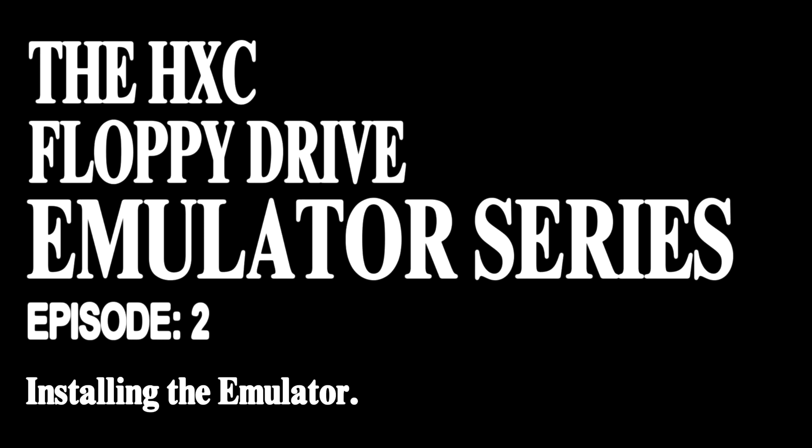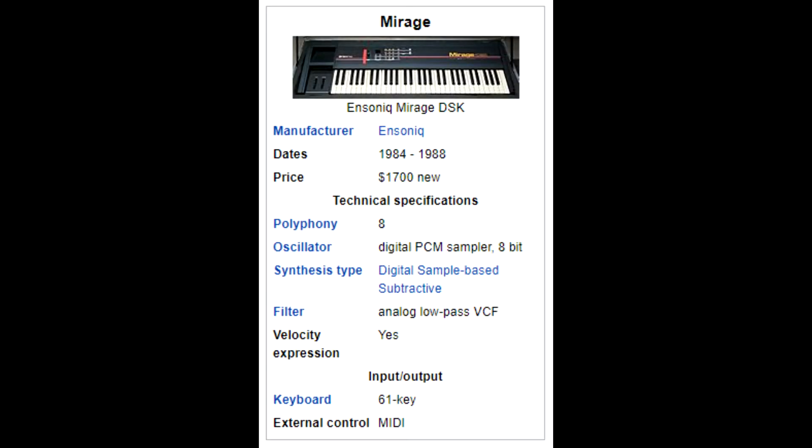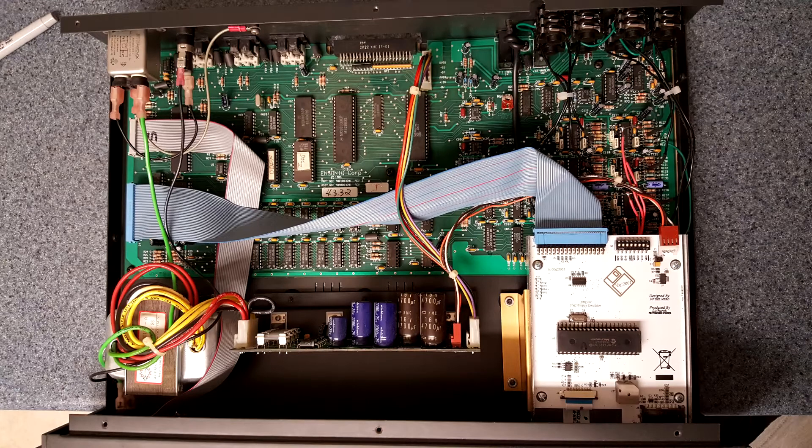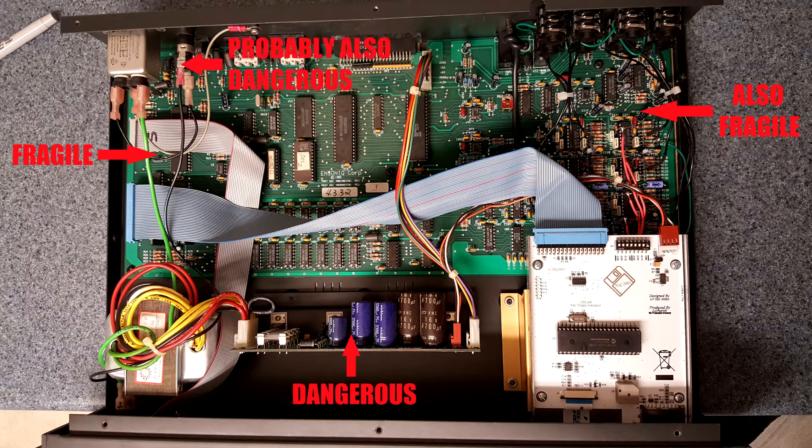Before I get started, however, I feel I should make another disclaimer. The Mirage is a potentially fragile system, the early models of which are now over 30 years old. Any modifications you make to the machine you have to do at your own risk, and I am not responsible for any damage the Mirage might sustain from them. If you are not comfortable performing these modifications yourself, consider having someone more tech-savvy do them for you.